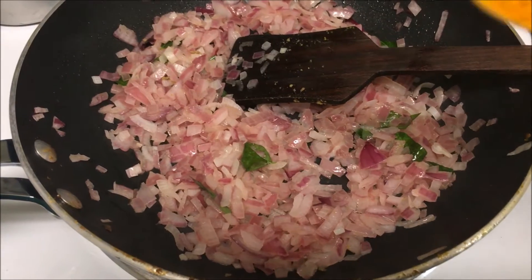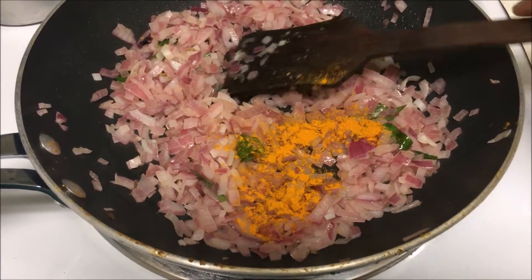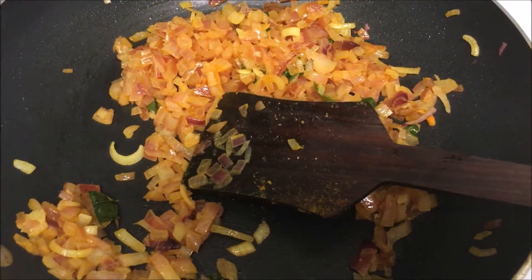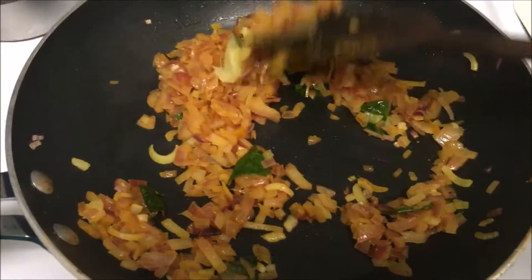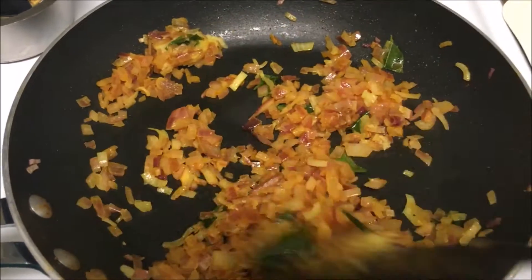Now the onion turns its color. Add turmeric powder and fry for a few seconds. Add ginger garlic paste, stir it well, and fry for two to three minutes.